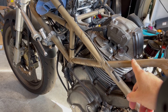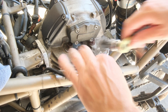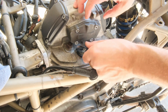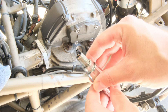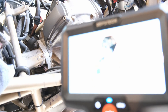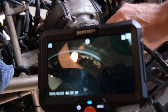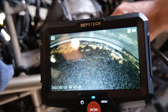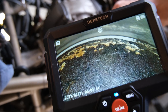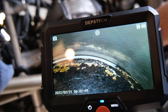Since this older Ducati Monster 750 has a larger spark plug hole, we're going to go ahead and use the Depstek DS580 to inspect this cylinder. It ran a little bit rich but not too bad. Looking inside, it's got a ton of carbon on that piston crown — the very top of the piston. But the cylinder wall detail is incredible.